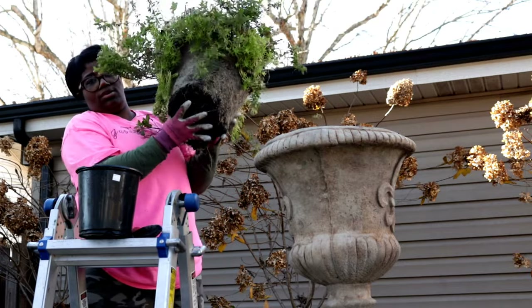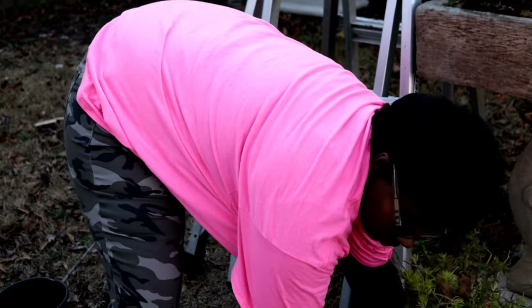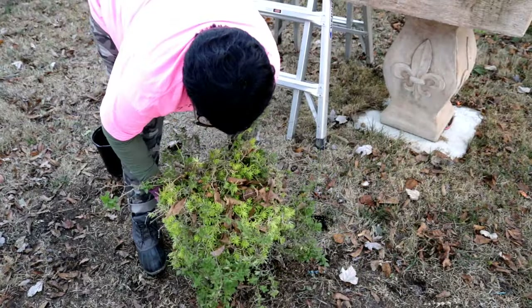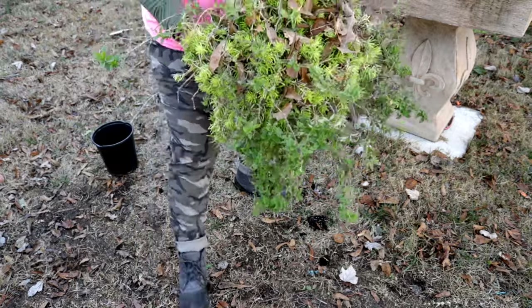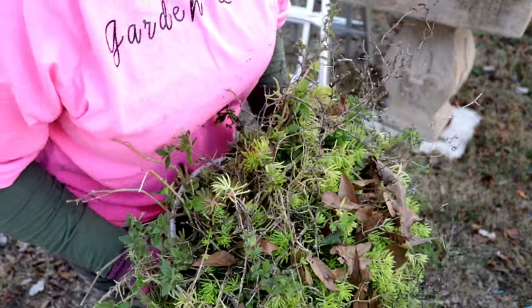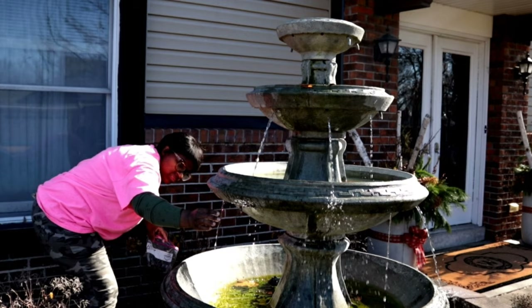Look how huge this root ball is — I didn't think I was going to get it out! I'm going to go ahead and overwinter this whole thing as an experiment and see what happens. Thank you guys for watching. Don't forget to click like and subscribe, and as always I'll be showing you pictures later. See you later, bye!